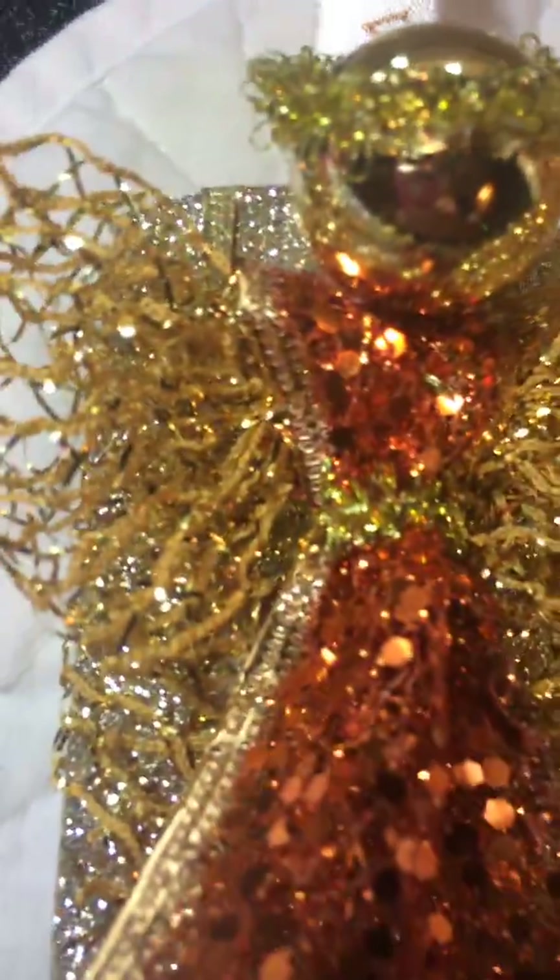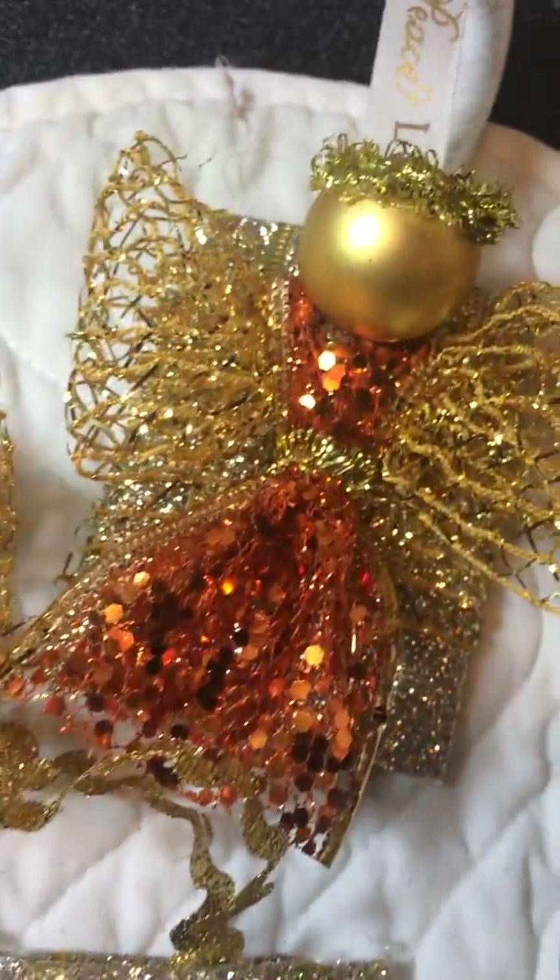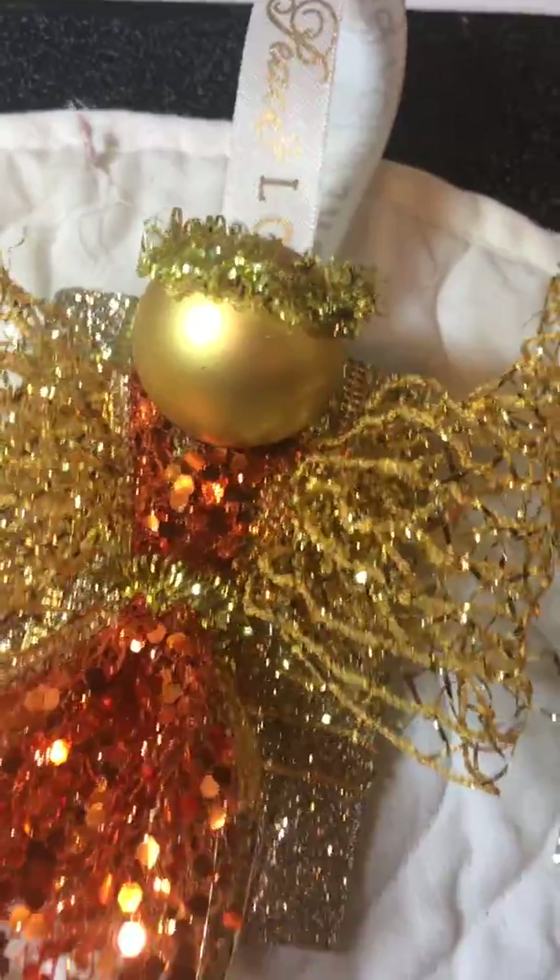They're really adorable. I love these — they're so sparkly. Some of them are hung by beads and some by ribbons, and some of the ribbons have sayings like peace, joy, and love on them. I really like them. They really turned out nice.